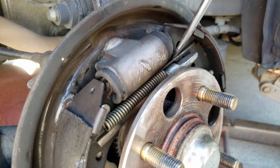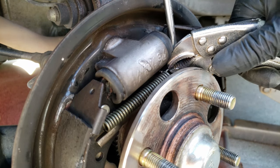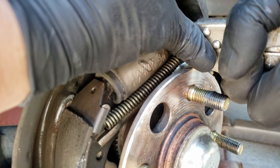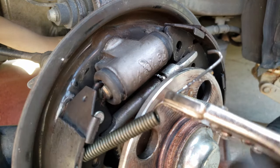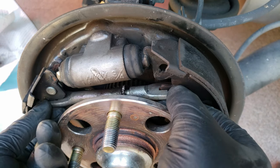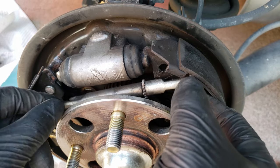Now let's remove the return spring. What I do is use a flat blade screwdriver to lift the spring up and away from the brake shoe so you have enough room to grab it with pliers or preferably vice grips. Once you lock them or have a good grip on the spring, you'll want to pull the spring towards the front so it unhooks from the hole and you can pull back the spring. We can go ahead and slide off the spring entirely. To get this adjuster out, you'll want to push back on one of the brake shoes and slide it out of the slots, and now just guide it out.